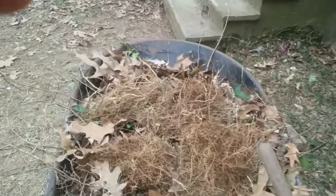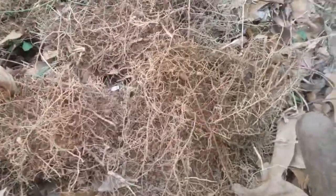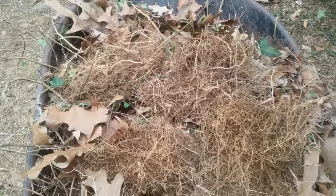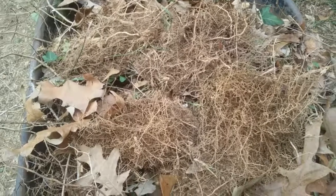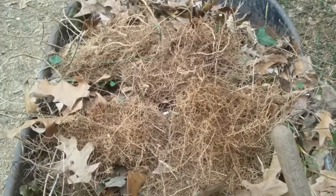I just wanted to show everybody what I mean when I talk about the root structures I'm having to fight against. This is what I'm talking about — this is all my top layer basically, and it's not even complete. This is my fourth wheelbarrow full of just root structure that I've gotten out of here. It is a constant, constant battle.